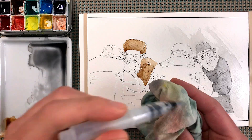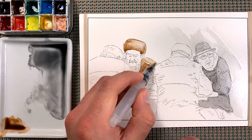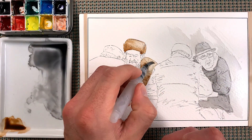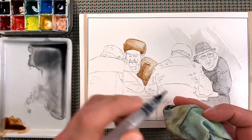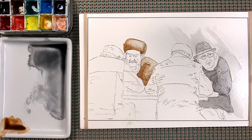Rinse the brush off, dry it off, then go in and pick up some of that pigment to create some light in the color of the jacket. Just rub it off and then pick that up. Perfect — we're gonna let that dry. This is probably gonna be a pretty quick one.